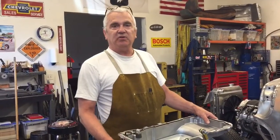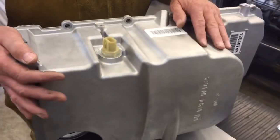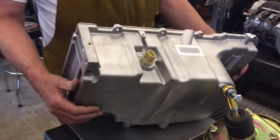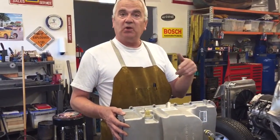The first obstacle I had to overcome was fitting the motor by the crossmember. This is a stock Chevrolet Corvette oil pan — it's really nice, but the sump is too far forward. Let's go underneath and I'll show you what I was talking about.